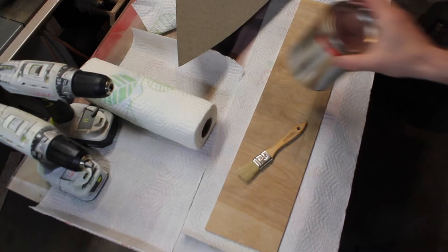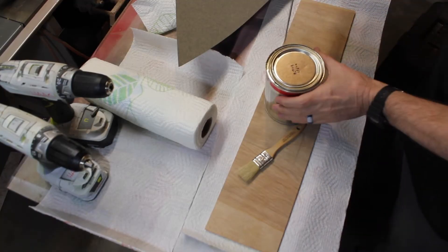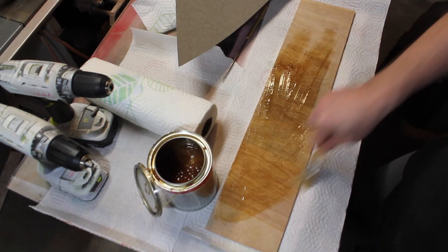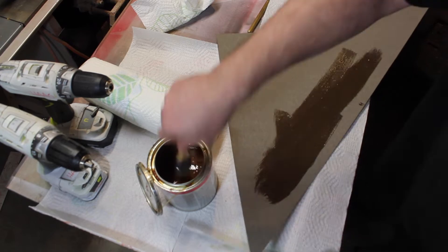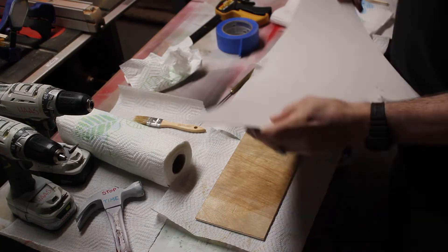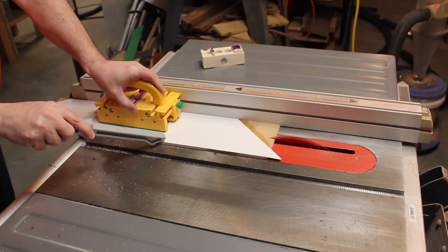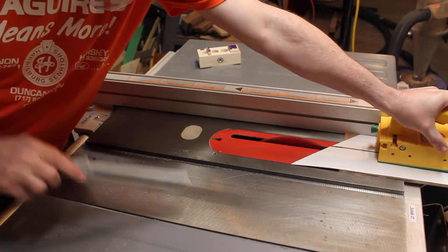Now I'm preparing the outside — this will be white countertop laminate on a thin piece of plywood. This matches the computer desk I made. The whole idea is to make the enclosure match the computer desk, so I'm ripping these down to size.